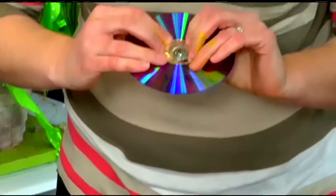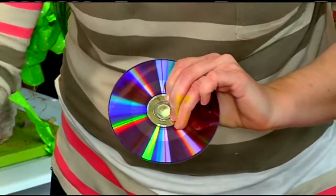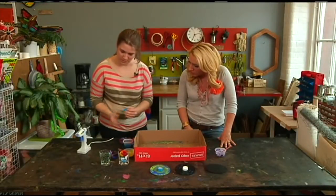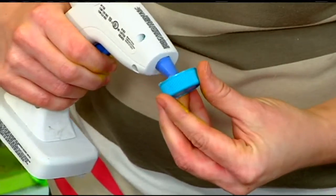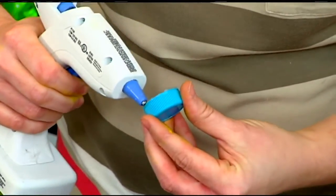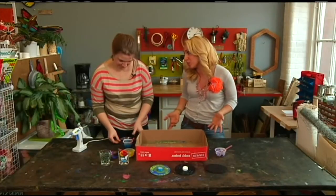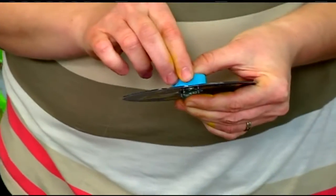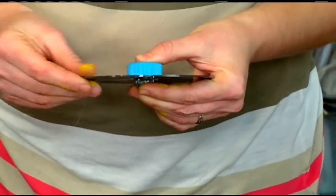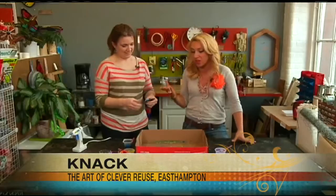Just let that dry, then take one of the tops and put a little bit of hot glue right around the rim. Everyone has got to have an old CD — we don't use them all the time anymore. Maybe it's even a CD-ROM or whatever it may be. It's a great way to repurpose them and have some fun with the kids.